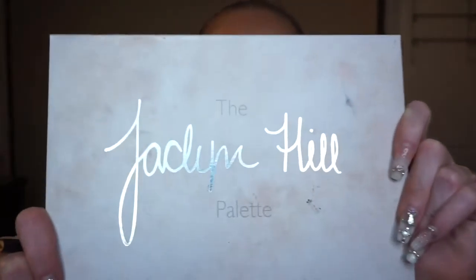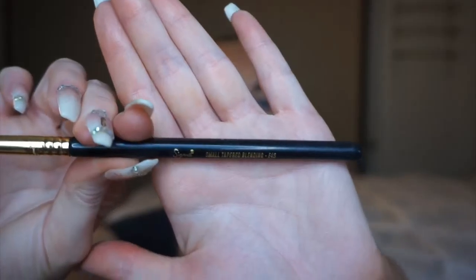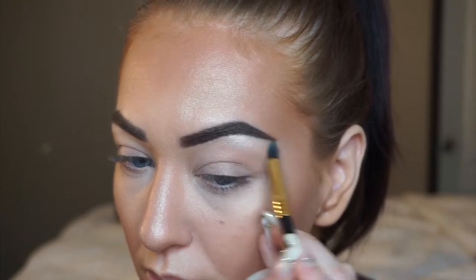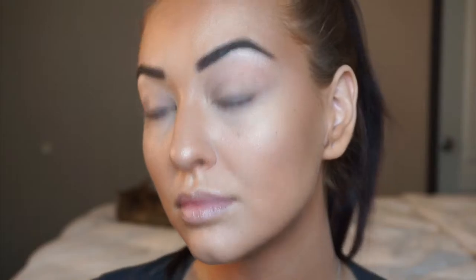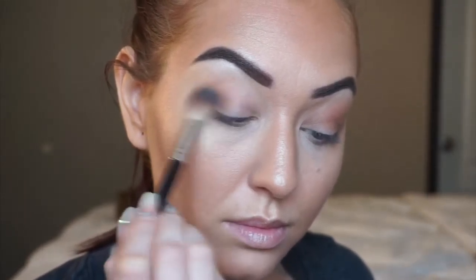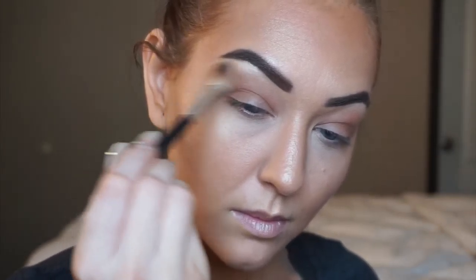Moving on to eyes. This is my most loved palette right now, the Jaclyn Hill X Morphe. I'm choosing this bright and light highlight shade and picking up my Sigma E45 Tapered blending brush to reach up into that high point in the arch of my brow. This color is going to add light to my eyes and bring the brows forward — it's a beautiful glowy look that also matches up with our cheekbones. Now going in with a more tan beige shade on a big fluffy brush as a transition shade, sweeping all the way from outer corner to inner corner using circular buffing motions and blending that color out.